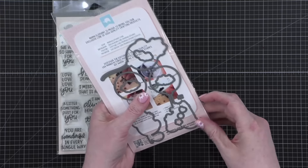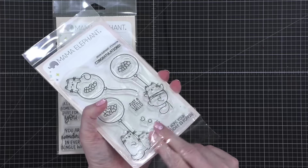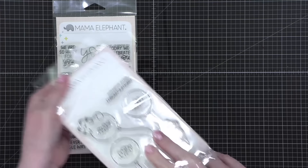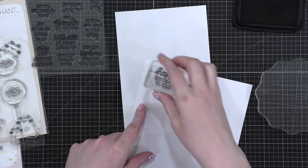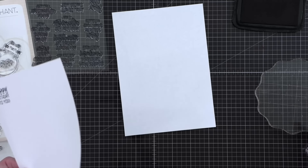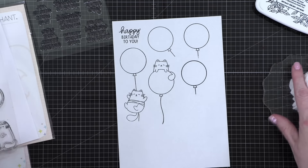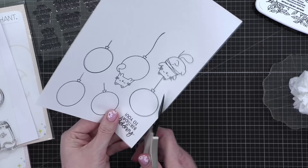First I thought I would do a trial run of what I was thinking for the card, because it is going to require some masking. I'm going to stamp it on some scratch paper. Actually, I might just stamp everything and then arrange it on the five by seven card, and then really roughly cut these out.